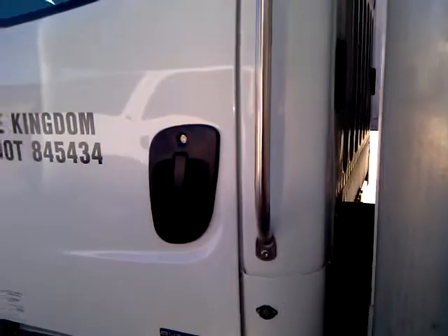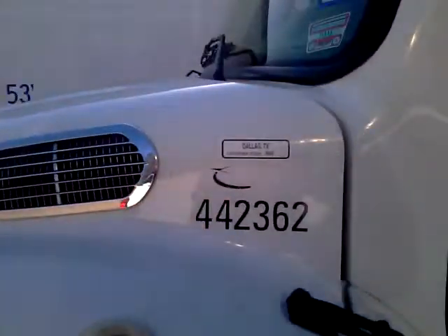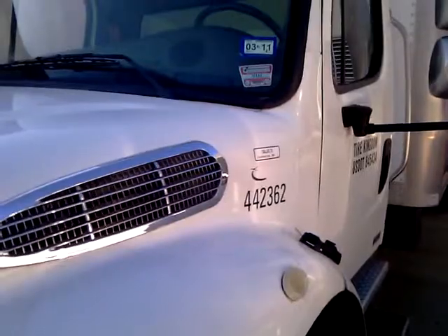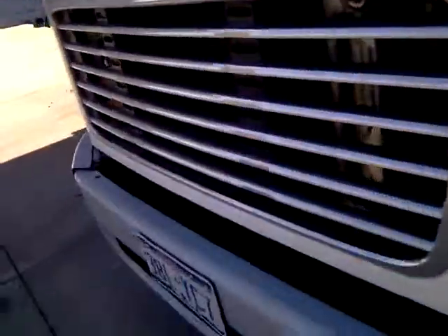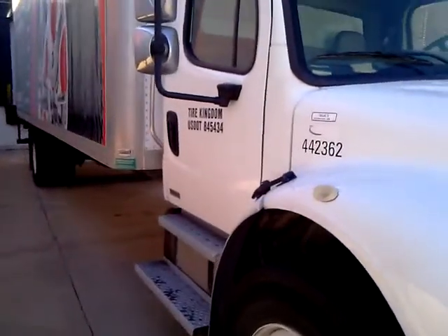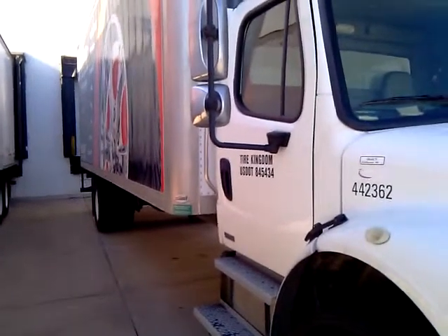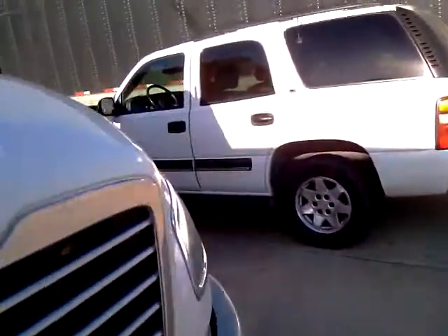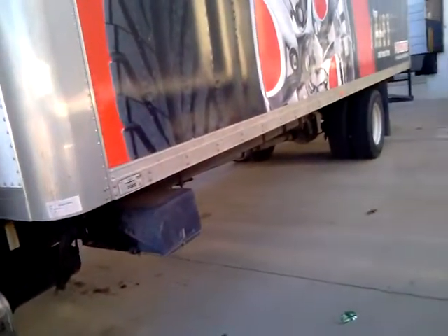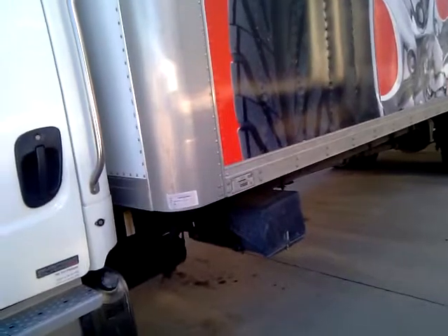Once you get the GPS installed and everything is installed, make sure you write down all the information on the truck including the ID number right there, the license plate, and the VIN number which is on the door. Call it in, turn the key on, and leave it on for at least five minutes while you're waiting to get the survey from the company so all the firmware can download. The install usually takes about 30 minutes. If you have any problems, give us a call and we'll help you through it.